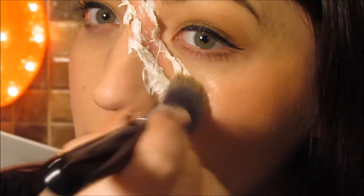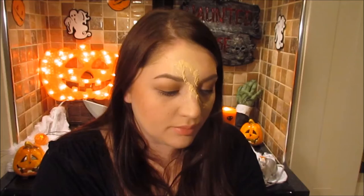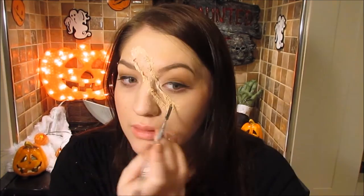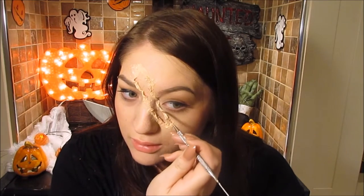Take your foundation, or whatever you use, and apply it completely all over the tissue so it's blended into your skin. Then you may want to go back in with your spatula and re-pull the wound open, because applying the foundation might have stuck the tissue down again.